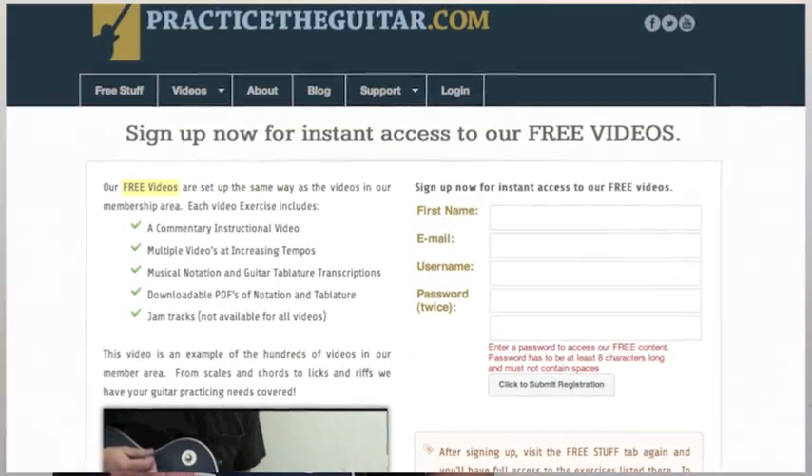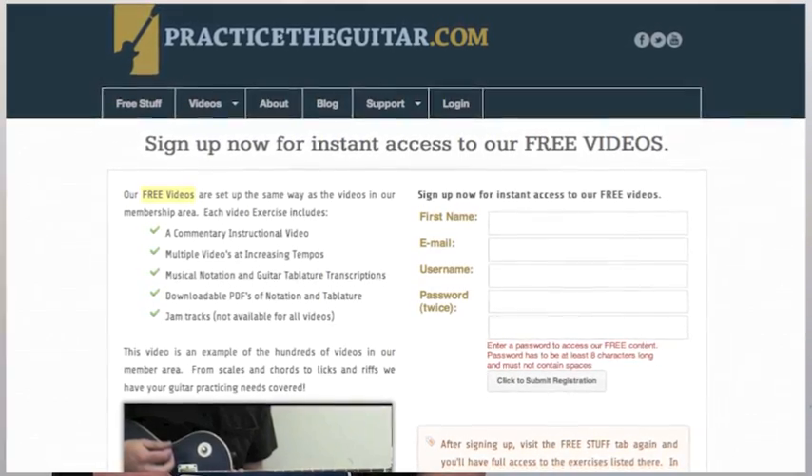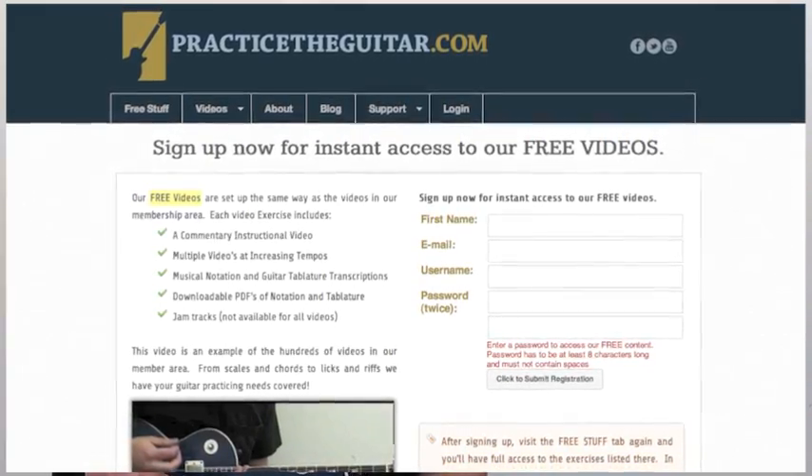I hope you enjoyed this lesson. Take a look at my website, PracticeTheGuitar.com. There's tons of stuff there for learning how to get better and practicing your guitar. Thanks.